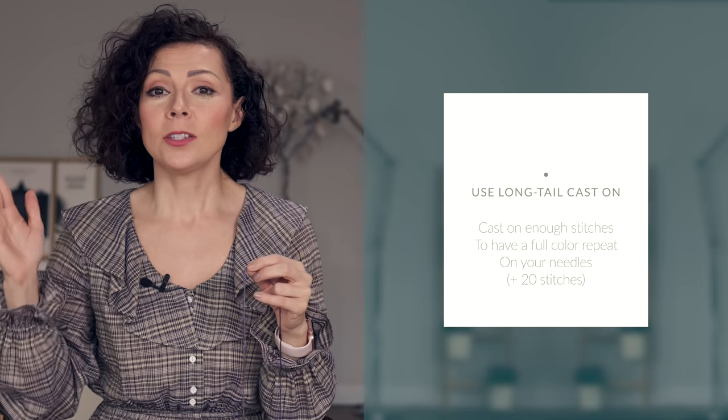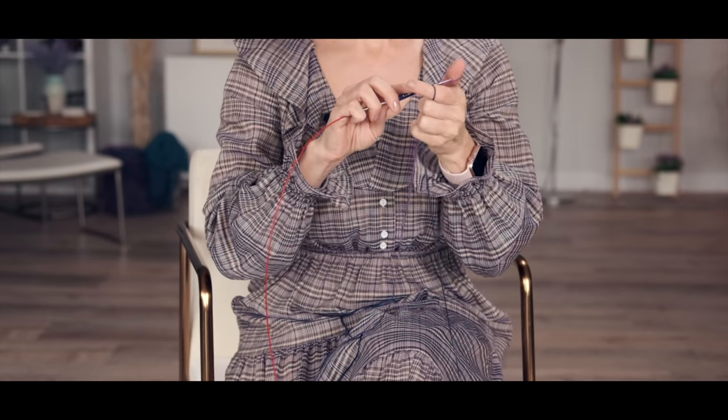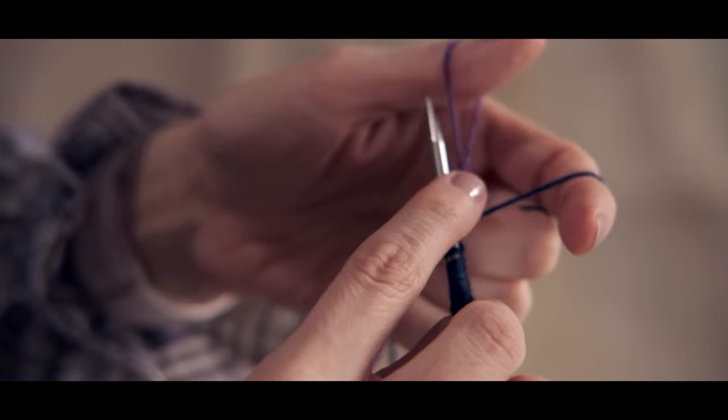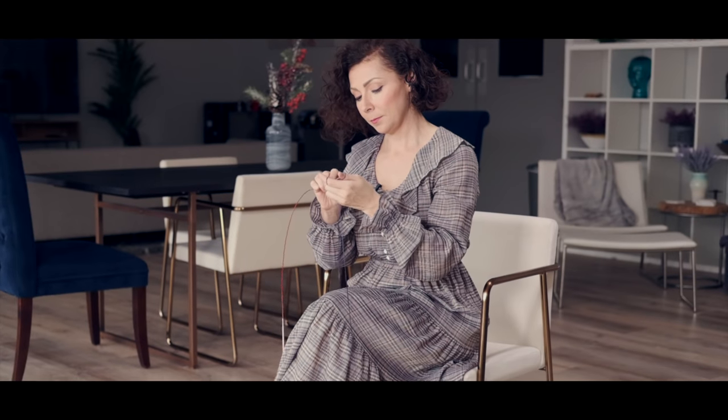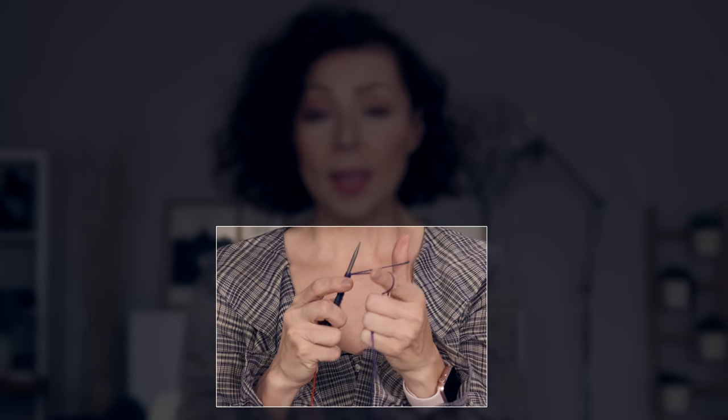Then you're going to use the long tail cast on method and you're going to cast on enough stitches so that you have a full color repeat on your needle. In my case that's going to be a full repeat of the purple and the teal, then add 20 stitches just to give yourself a little bit of a buffer. You want to make sure when you're working the long tail cast on method that the tail is across your thumb and the working yarn which is attached to the ball is across your finger, so that as you're casting on the working yarn is what is ending up as the stitches on your needle.